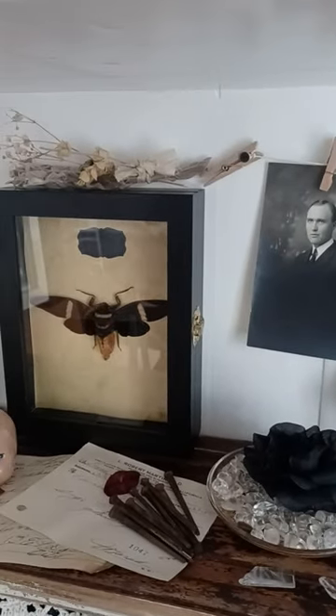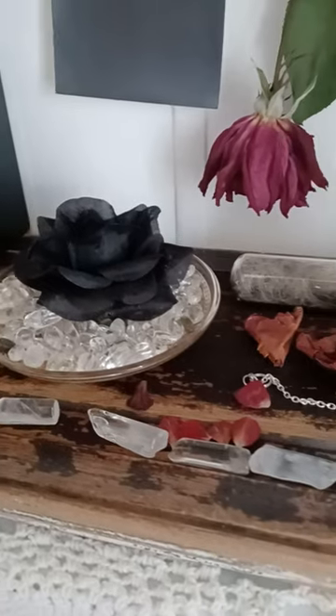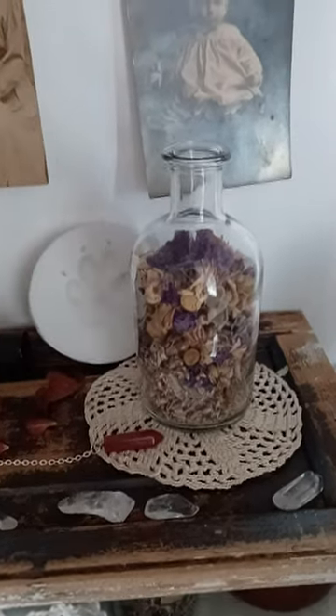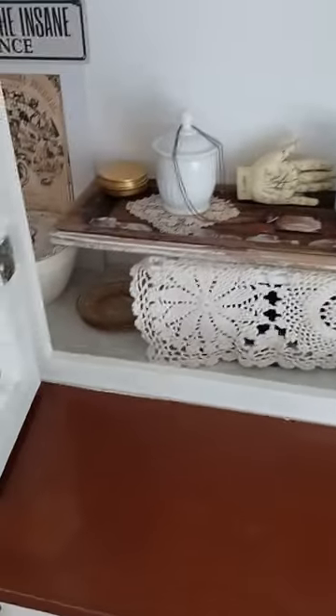There's some taxidermy right there, and then various different items — some vintage prescriptions, a little baby doll head, some old coffin nails. There are some crystals, artificial flowers, dried flowers, and a thing from one of my dogs who passed away — some of his little fur that I keep in a little vial with some rose petals. I really like this shutter; I thought, how can I incorporate that into the decor? It made a nice little shelf.